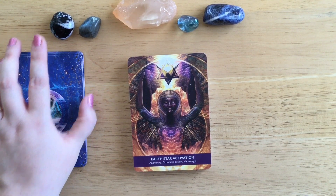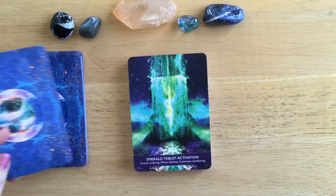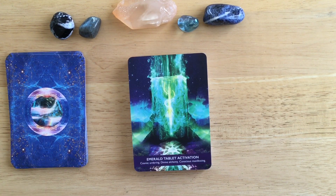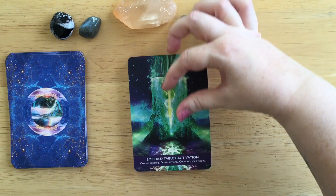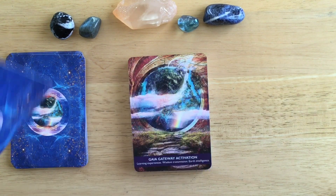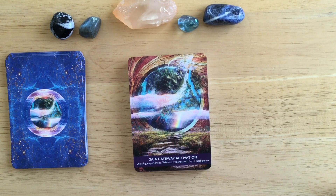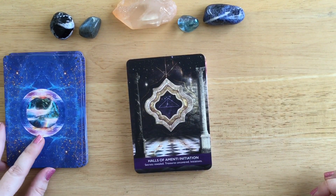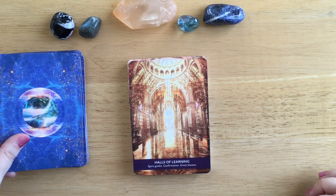Earth Star Activation - and here we see a person of color, which is really good too. Anchoring, grounded action, Isis energy - so again more of an Egyptian feel. Emerald Tablet Activation: cosmic ordering, divine alchemy, conscious manifesting - I can almost hear a noise shooting through there, like a sound radiating out of it, a bit like you'd see on science fiction films. Gaia Gateway Activation: learning experiences, wisdom transmission, earth intelligence - I love that. Halls of Amenti Initiation: secrets revealed, treasures uncovered, initiations. Halls of Learning: spirit guides, confirmation, great lessons.